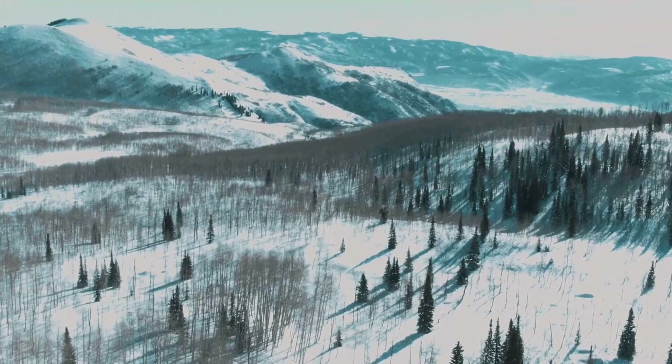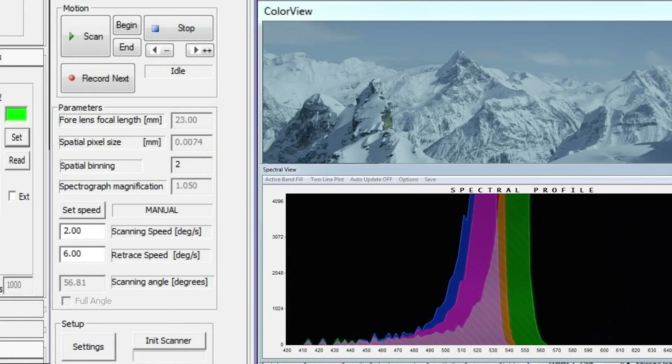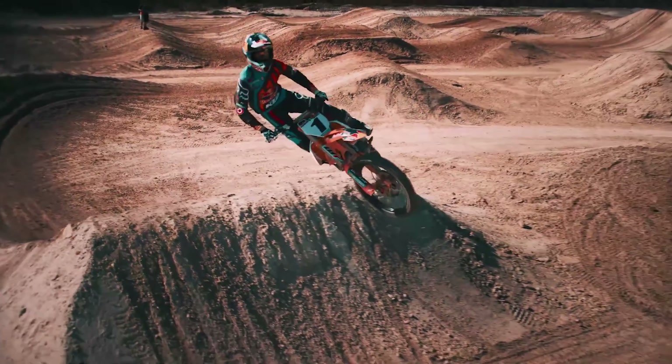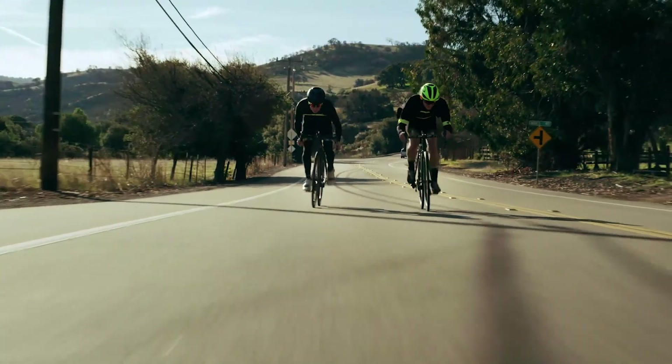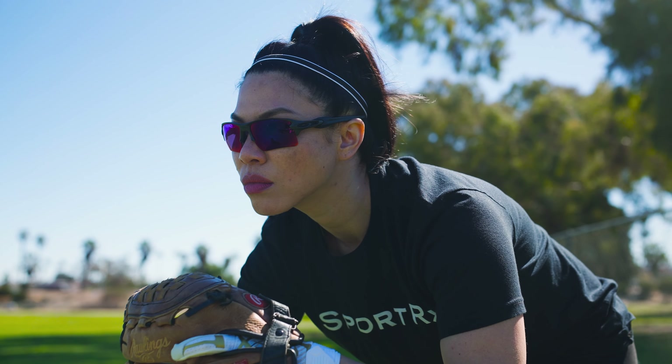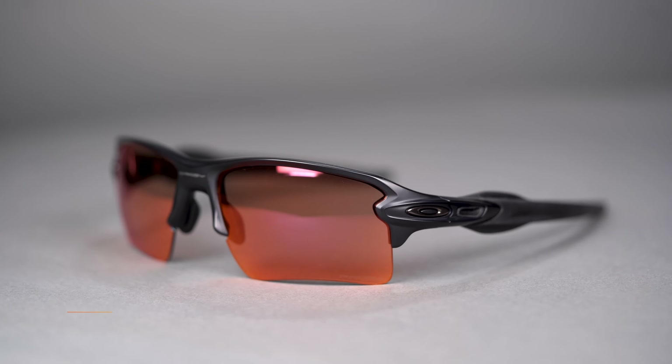You get amazing Prism lens technology to choose from with Oakley. Their Prism lens technology is great because you get a lens that tunes out all the noise and really brings the colors you need to see to the forefront. Prism Field lens technology is going to help the ball pop so you can track it on the ground and in the air really well. The SFW measurement on the Flak 2.0 XL is 135, so that's about a men's medium to women's large fit. I tend to like a larger to extra-large fit, so this frame fits me really well.